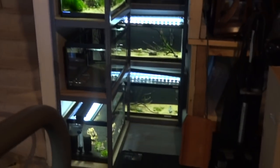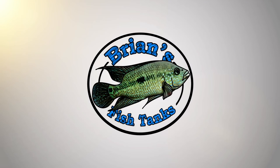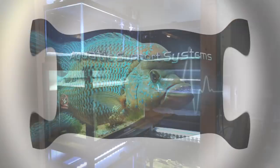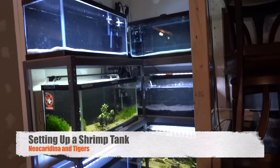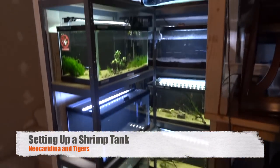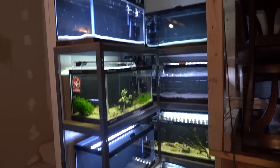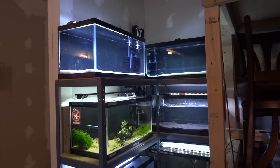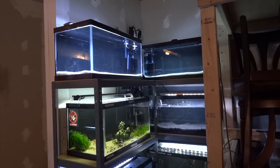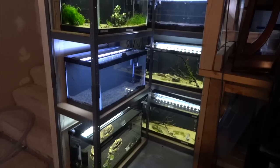Hey YouTube, it's time to take the new shrimp rack from this to this. Alright YouTube, it's Brian again. Just coming back at you today with a video on the new shrimp rack. If you saw the prior video of me setting up this shrimp rack, you'll know that I set up a shrimp rack with four existing tanks and four new ones. I've recently set up and started cycling the new tanks, so I wanted to show you guys how I do it — the substrate setup and that type of thing. Let's get started.